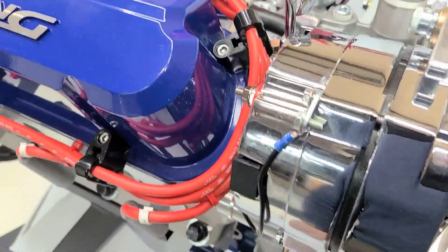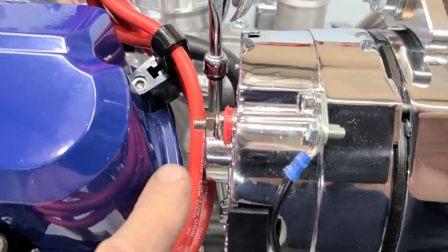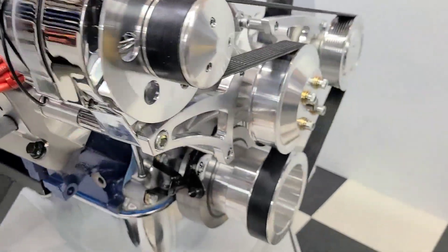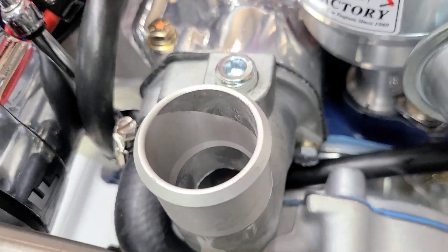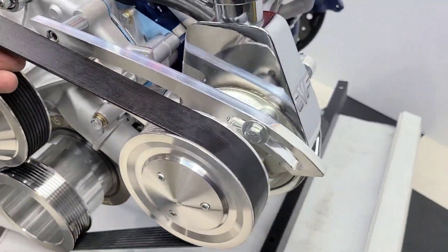Real nice red ignition wires with all the wire markers on there. Oil stick and tube. We have the 140 amp one-wire hookup alternator right here, heavy duty 8-ribbed serpentine belt system, reverse rotation high flow aluminum water pump, Ford Racing thermostat housing with thermostats installed, and the power steering pump on there.